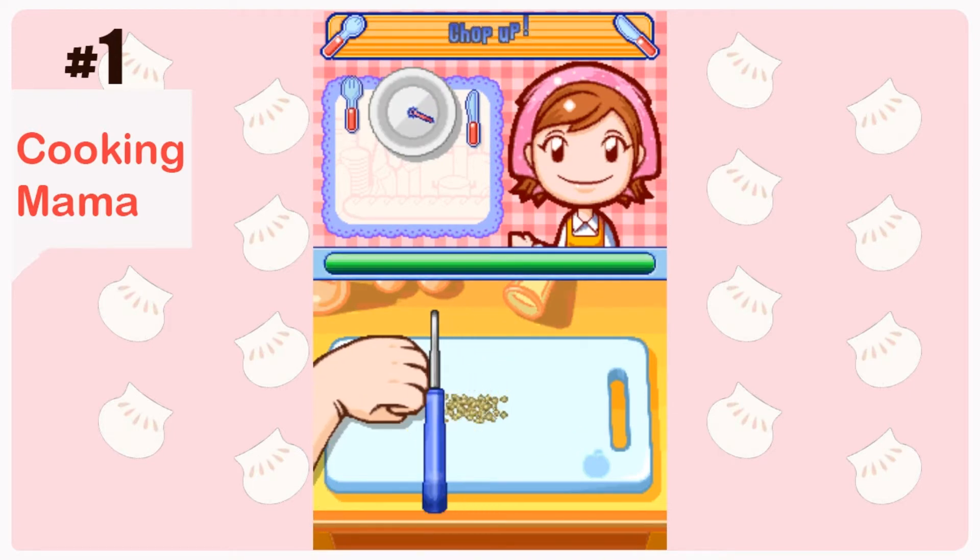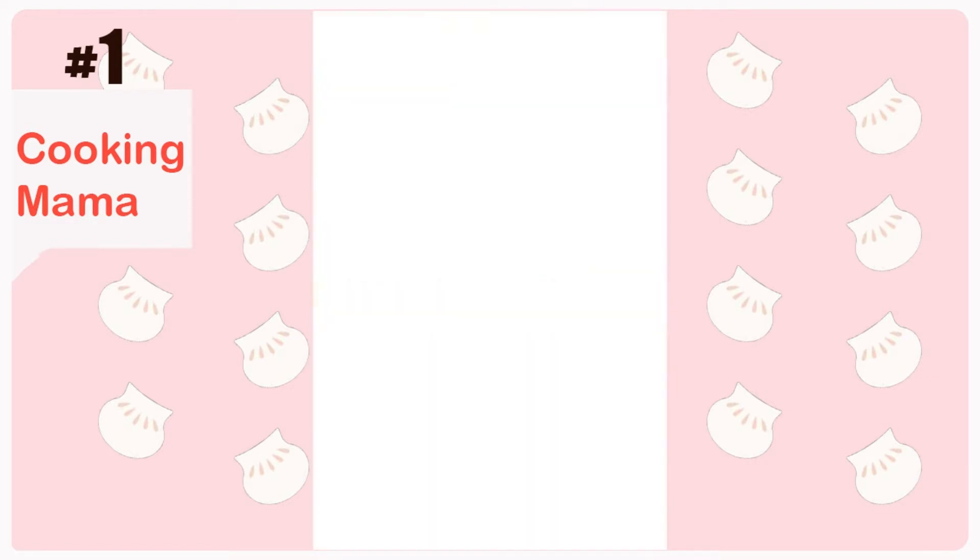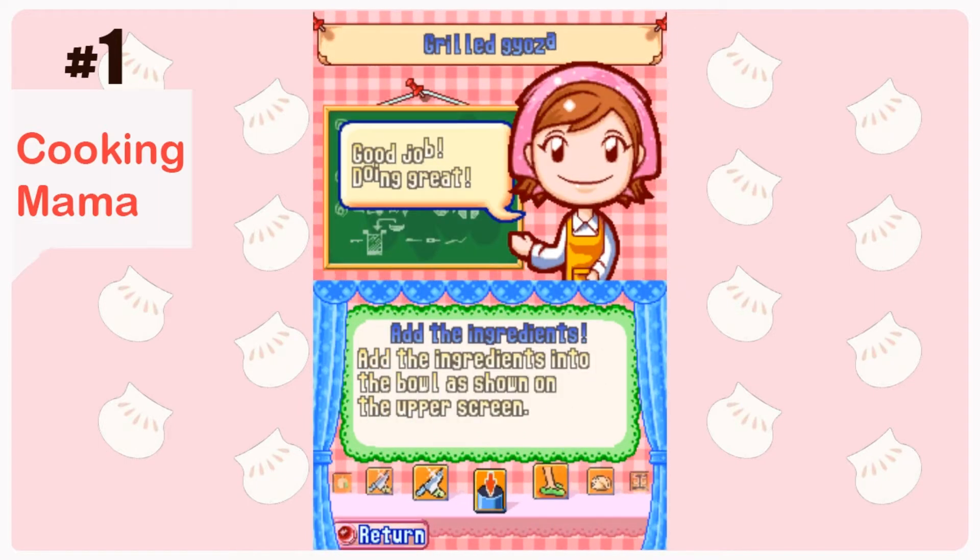I like this game a lot. Even though it's the first Cooking Mama game, the art style looks really easy, simple, and very fun.